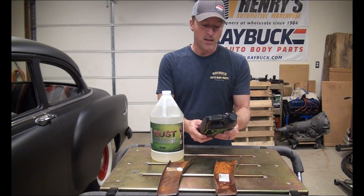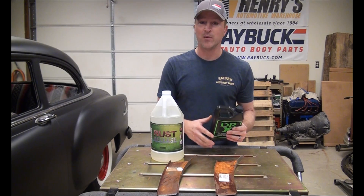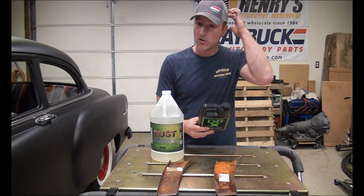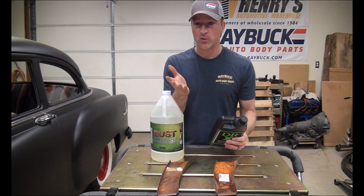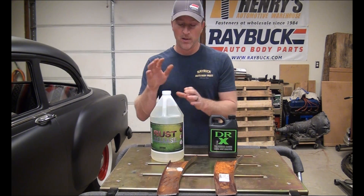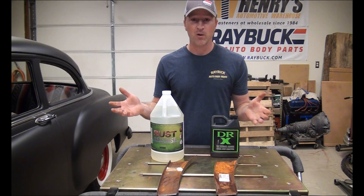On the Dr. X instructions, it says you can spray or soak the part. We're obviously going to soak it. It wants you to let your item sit for five to ten minutes, then remove it. Using water — either a pressure washer or a hose — rinse it off and repeat that process as long as needed. It actually says to use a leaf blower to dry the metal and avoid a compressor because of oil on the line. With rust release, you just soak it, take it out, and you can let it air dry or rinse and wipe it off. The Dr. X process seems a lot more involved.